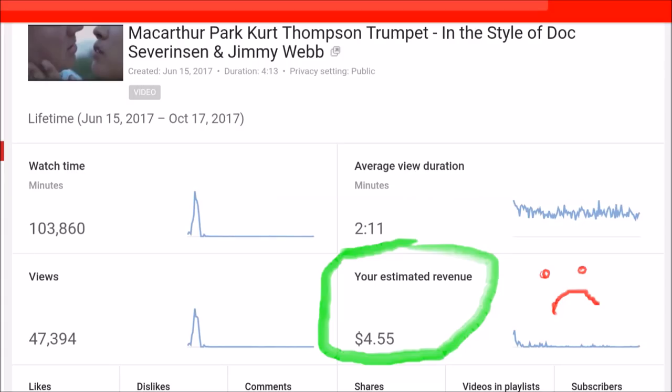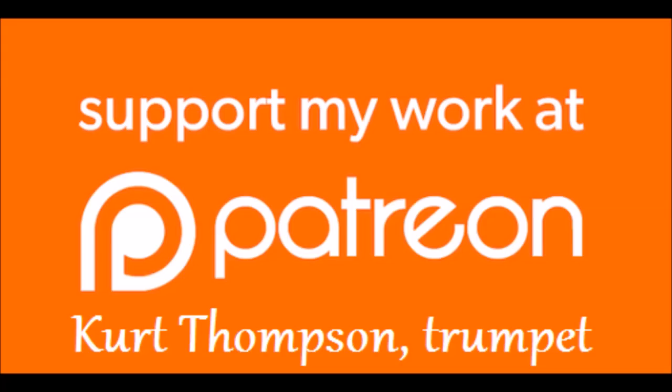It's Kurt Thompson and you're looking at a snapshot of YouTube analytics of one of my best performing videos, MacArthur Park. I've received only $5 in ad revenue from YouTube. Please go over to Patreon, become a supporter, support my channel and my work. I really need your help. Thank you so much.